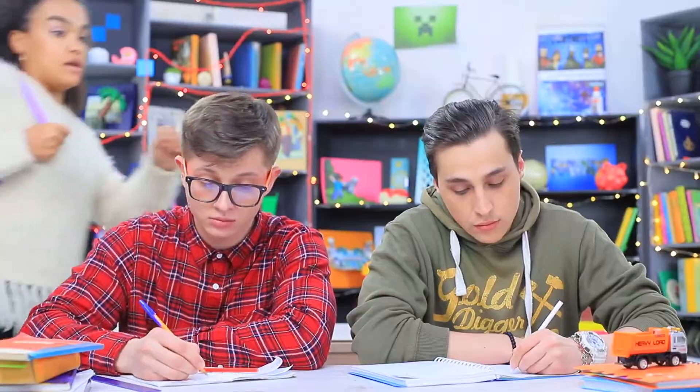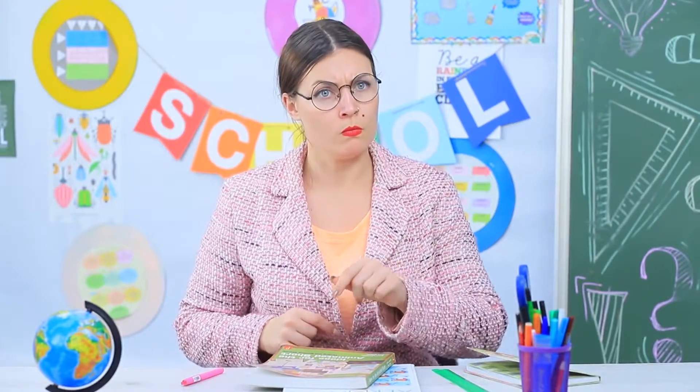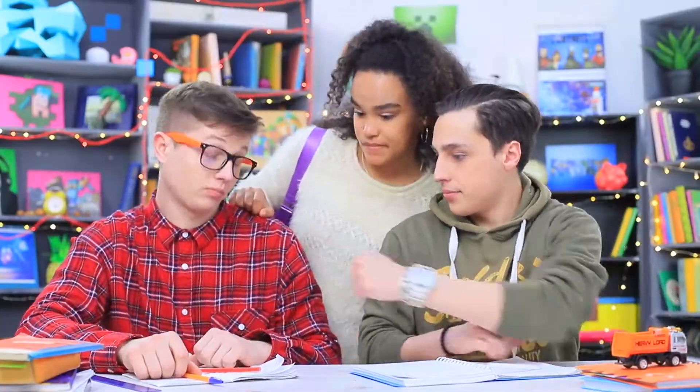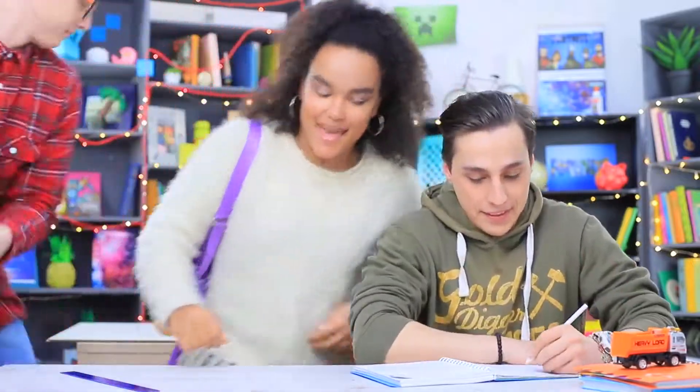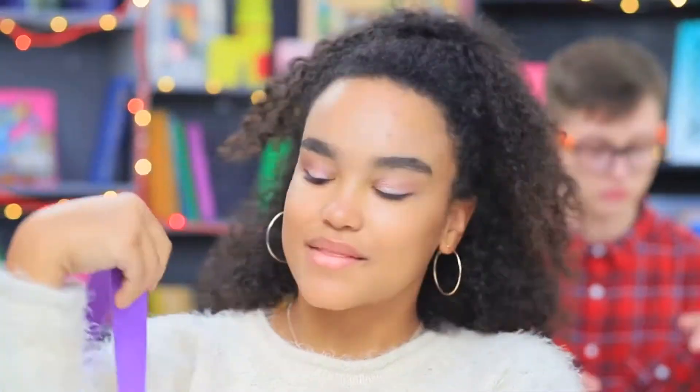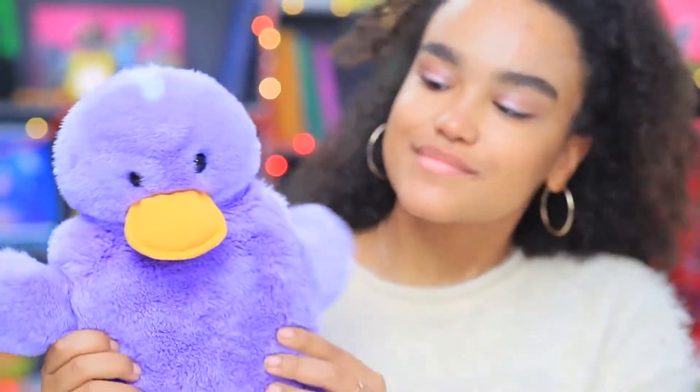Jessica is late to class again! The guys quickly decide who will be sitting next to beautiful Jessica. Ben loses at rock, paper, scissors — his place is at the second desk. Jessica has snuck a stuffed toy into class, but she acts as if it's a backpack!